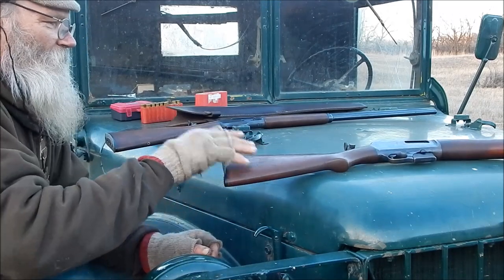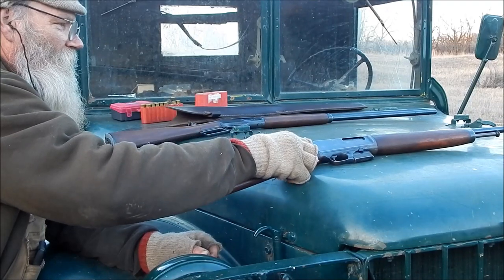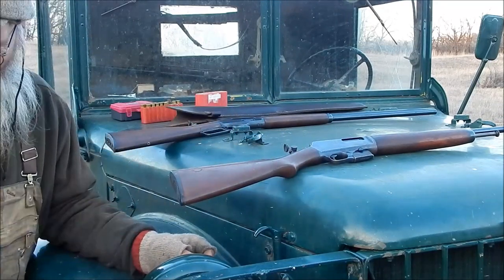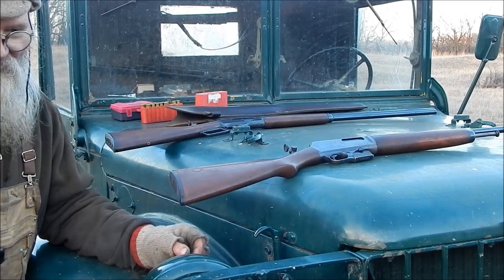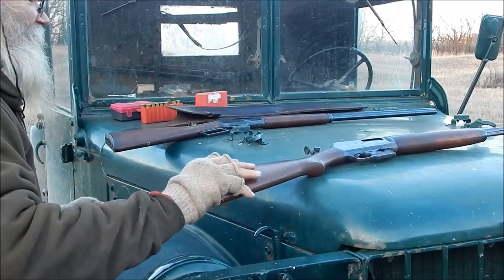I mounted that Taurus one on this 351, but I forgot to bring my deflector along, so I shot five times and I found one piece of brass. So I'm not going to shoot that again, but I'll splice in that footage here.